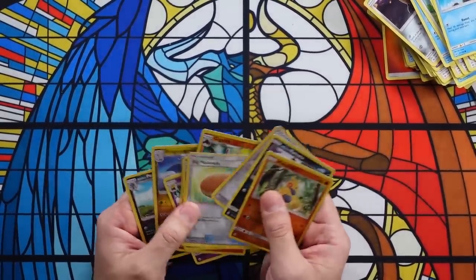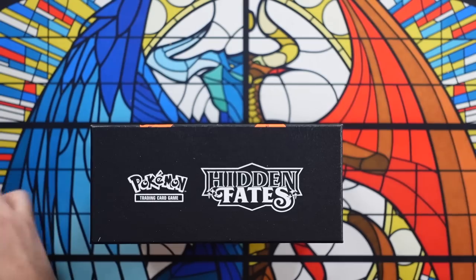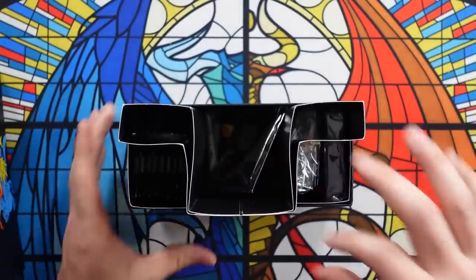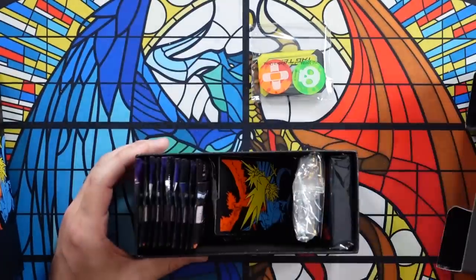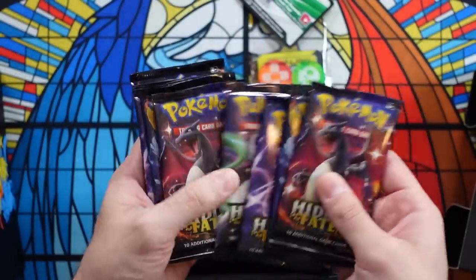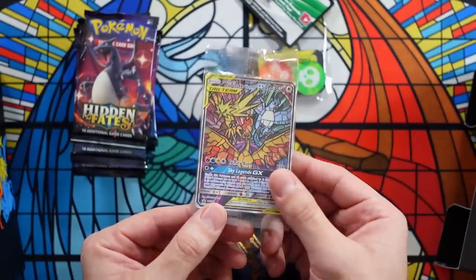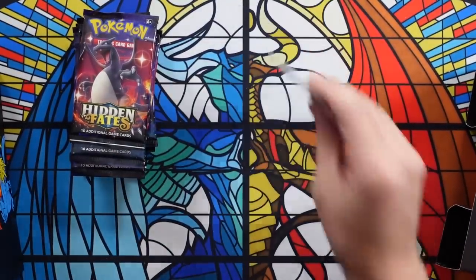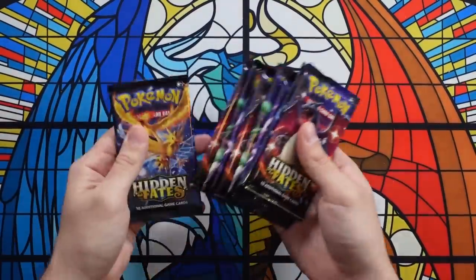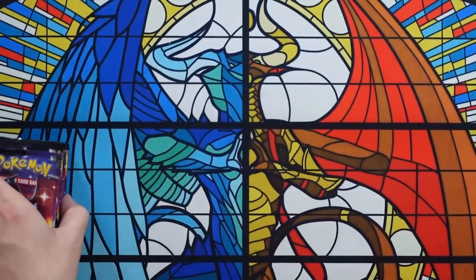There's some stuff to look out for. It's possible to open an ETB and get zero hits, but obviously those were resealed with poor glue and a poor job resealing them. Now let's have some fun with the end of this video. This is a real Hidden Fates Elite Trainer box, so it should have actual Hidden Fates booster packs in it. We've got the damage counter, energy, a code card, and Hidden Fates packs — 1 through 10 — plus our promo. This is all the stuff that was missing from the last one.